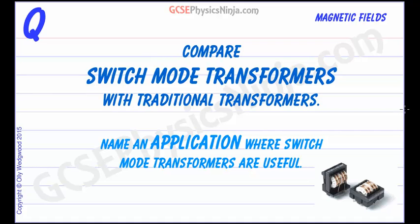Compare switch mode transformers with traditional transformers and name an application where switch mode transformers are useful. Switch mode transformers work at a much higher frequency than traditional iron core transformers, and this enables them to be smaller, lighter weight, and more efficient.